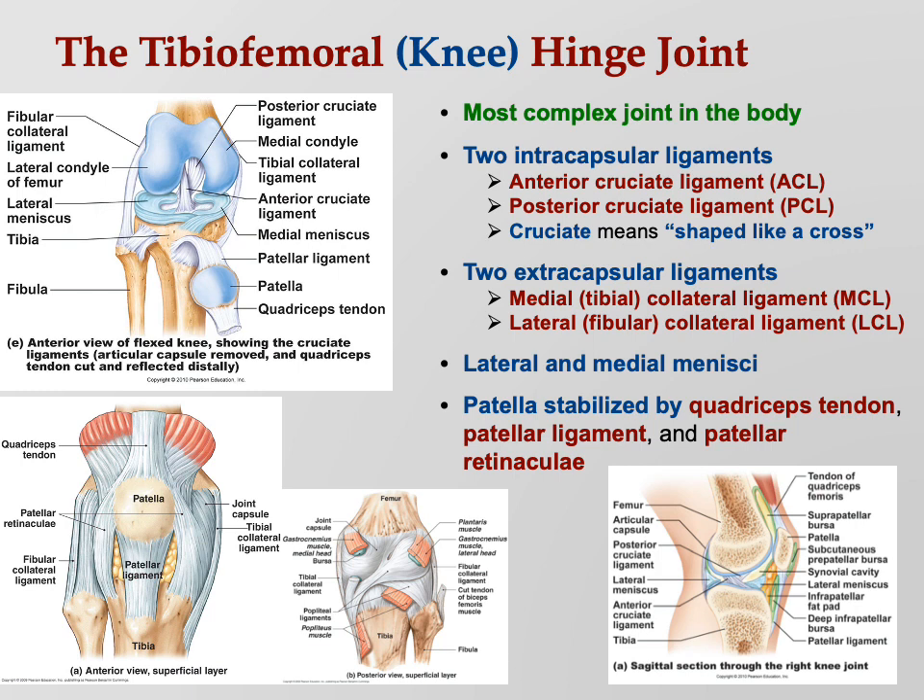Even though people call the whole thing the patellar ligament, that's not technically correct. The top part is the quadriceps tendon — it's the rectus femoris grabbing hold of the patella. On the bottom, it's the patella connecting to the tibia — bone to bone, so that's a ligament. Technically the top part is a tendon and the bottom part is a ligament.